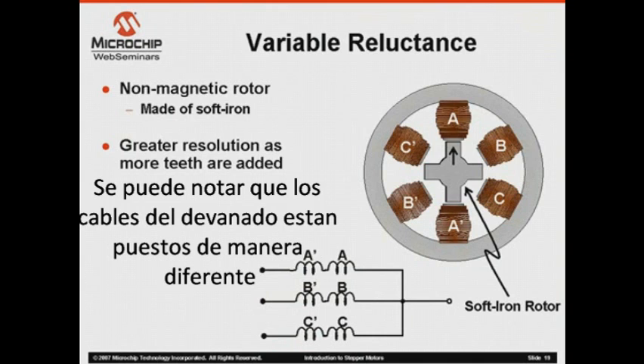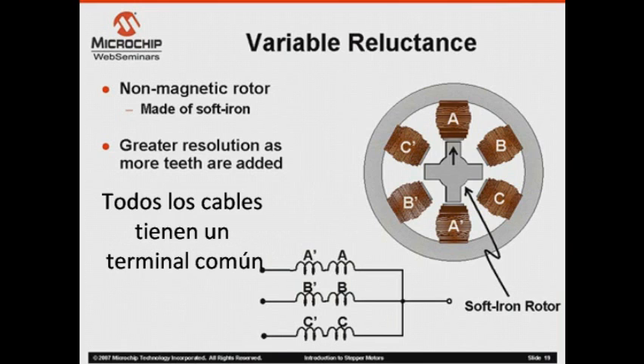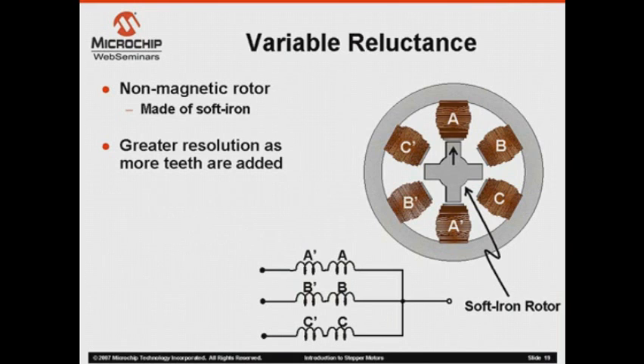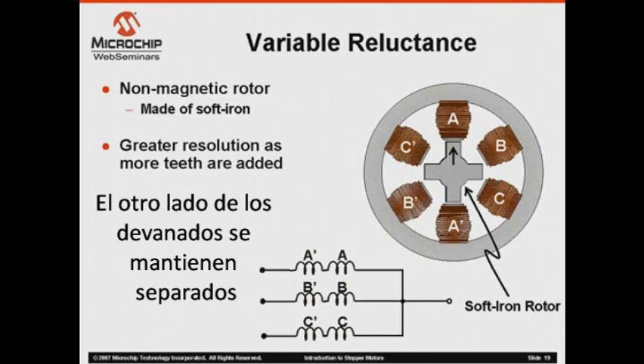Notice also that the individual stator windings are configured differently than what we have discussed so far. All windings have a common terminal that will be connected to a voltage source, and the opposite end of each winding is kept separate from the other windings.